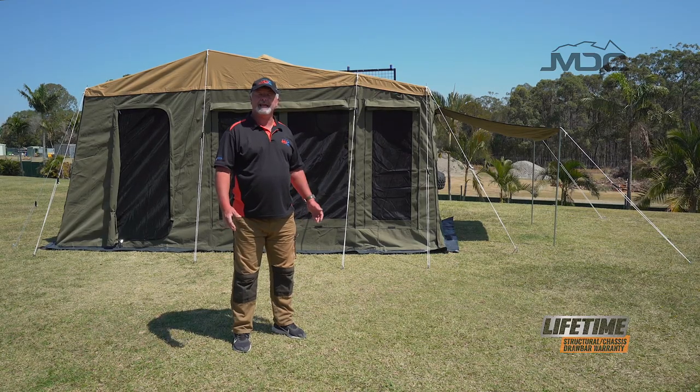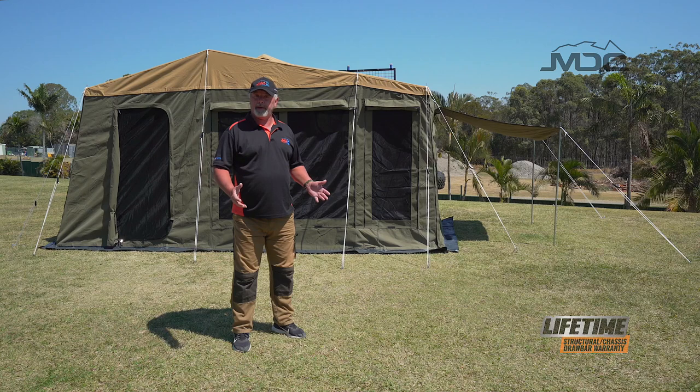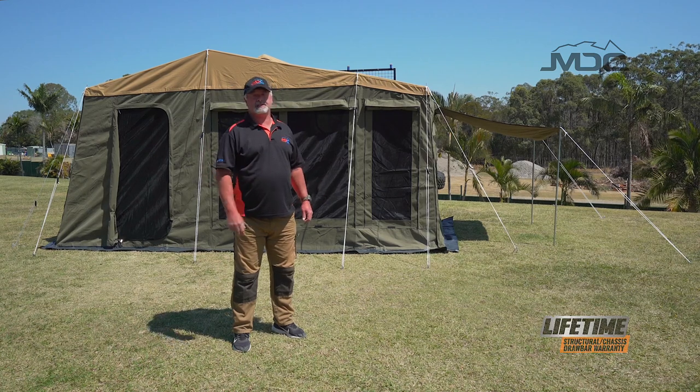That's how you set up the annex on the Cruiser Slide. Not bad with one person, but much, much easier with two.